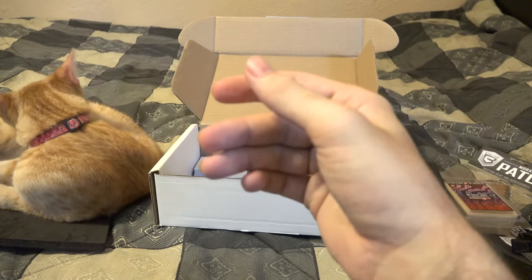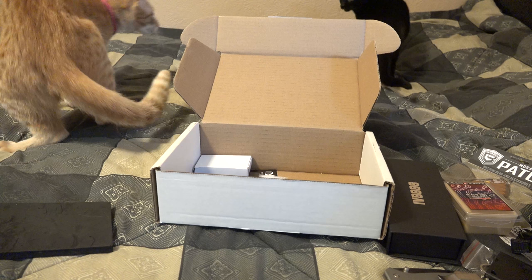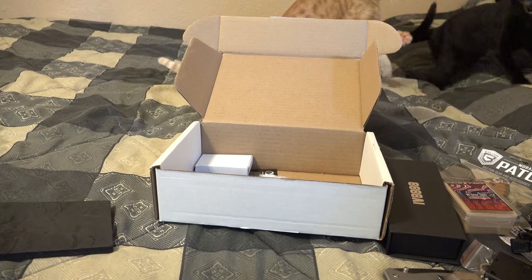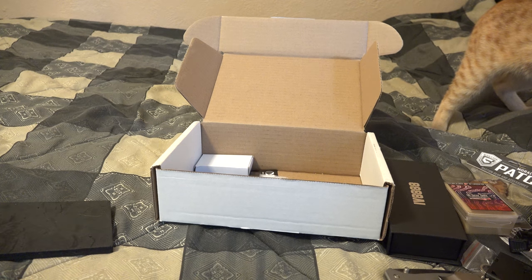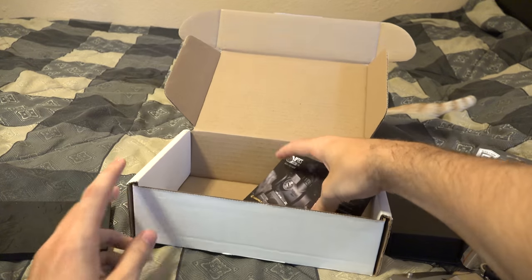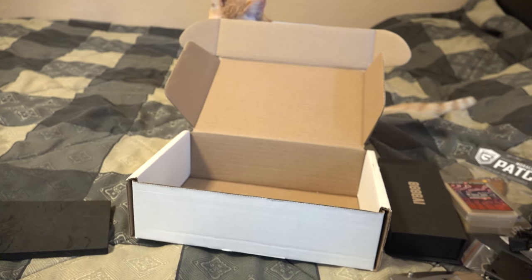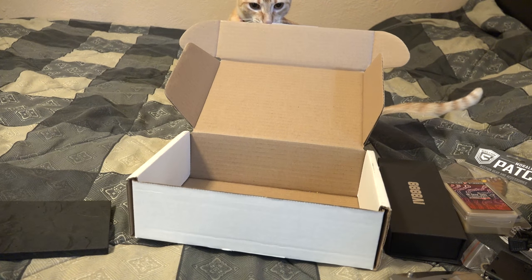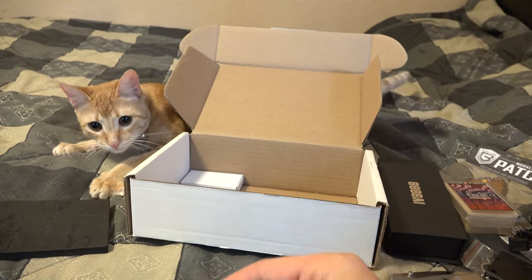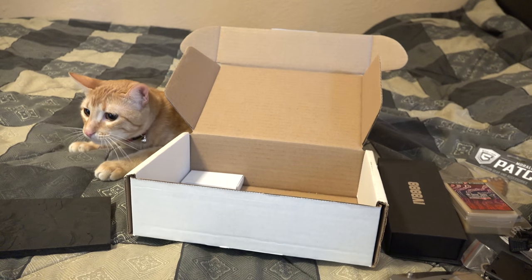Also 25% off everything at hazard4.com — one time use, prior to October 20th, 2016. And opticsplanet.com 12% off code — though I have no idea why you'd have an optic on your EDC, that would be a pretty big thing to carry every day. And of course we got our $10 discount code at Freedom Munitions.